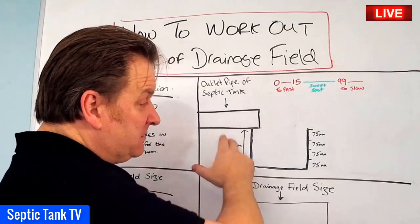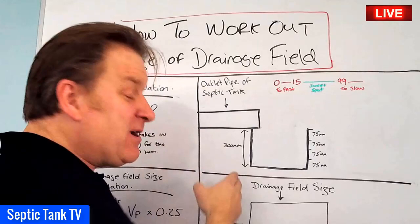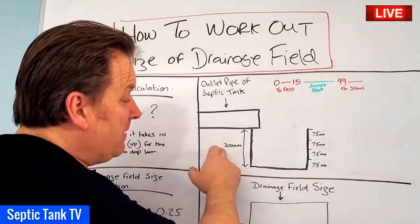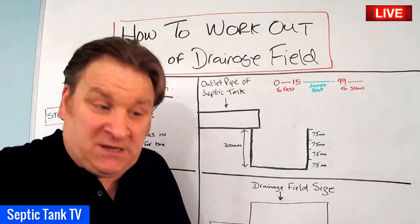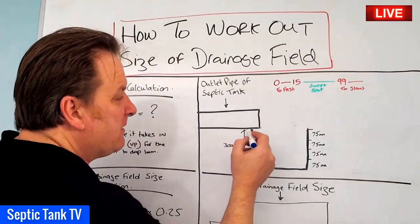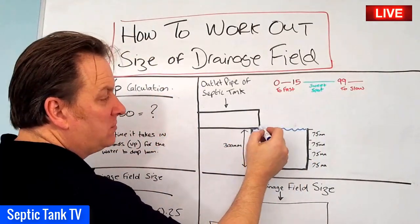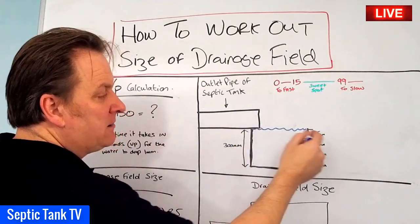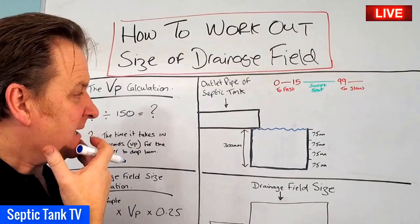Now the size of the hole is quite small, believe it or not. It's 300 millimetres by 300 by 300 by 300. So it's basically a hole 300 millimetres squared. So dig your little hole. Once you've done that, you then fill the hole up with water. The water should fill up the hole and the tide mark should just be below the lip of the outlet pipe of the septic tank.